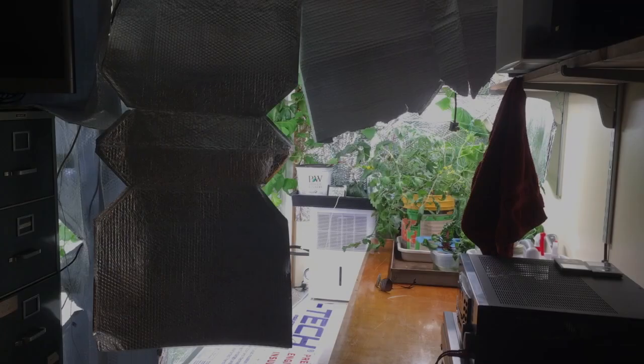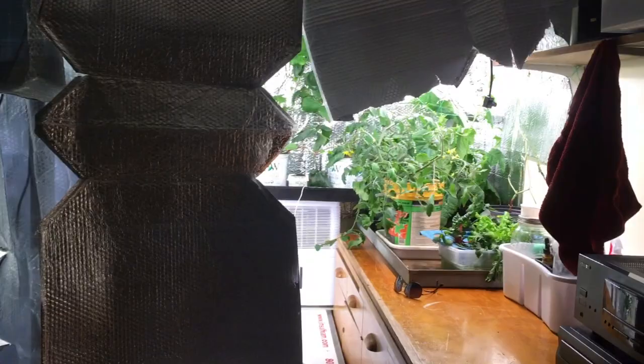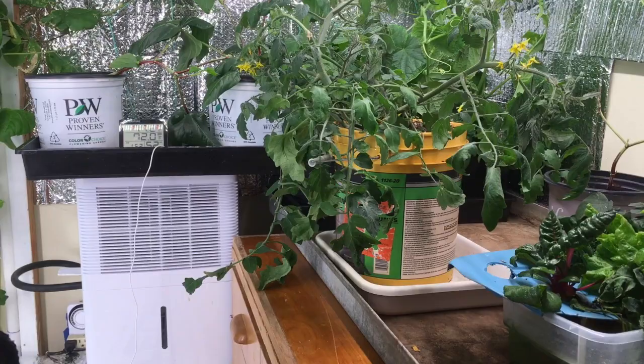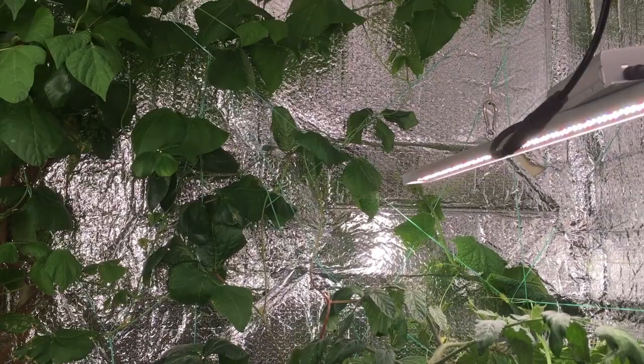Hello there! I would like to take you on a tour of round two of my aeroponic gardening system. This was set up about three weeks ago in a different room than in my first video, which was the first take of the aeroponic tower. It's basically the same setup except a little different configuration.